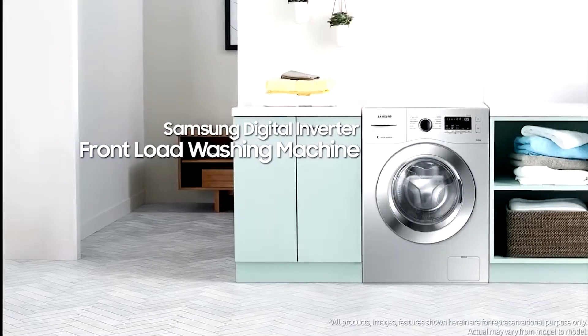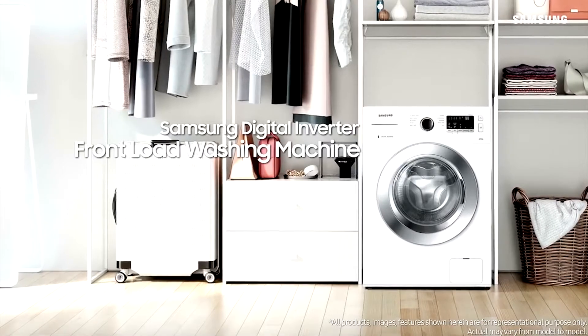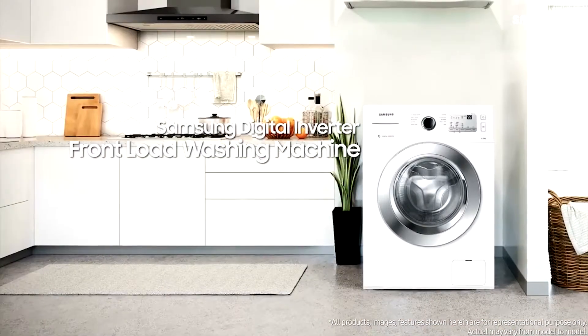We design your home and everyday life. Samsung Digital Inverter front-load washing machine.